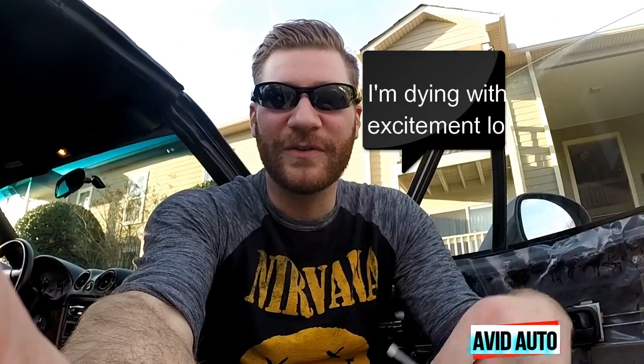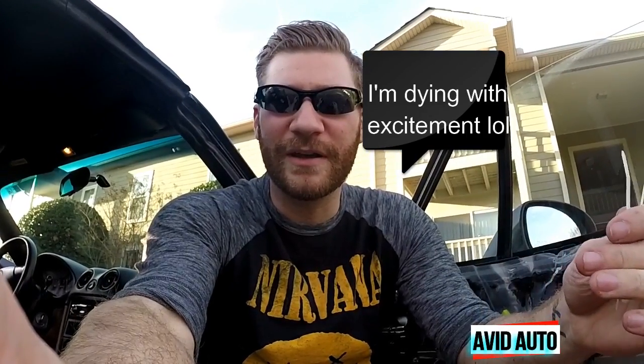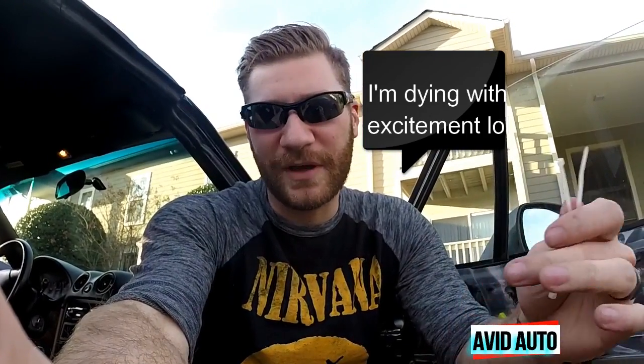Hey guys, welcome back to Avid Auto. Today we're going to be looking at a pretty common issue with a lot of the Miatas out there. When you push down on your window it goes down maybe a few inches, slows down, and then completely stops. You push up, it slowly goes back up all the way to the top, but you can't get any lower than maybe three quarters down.